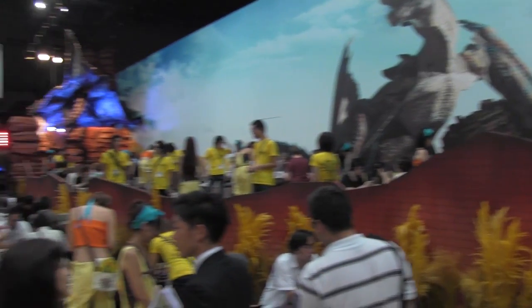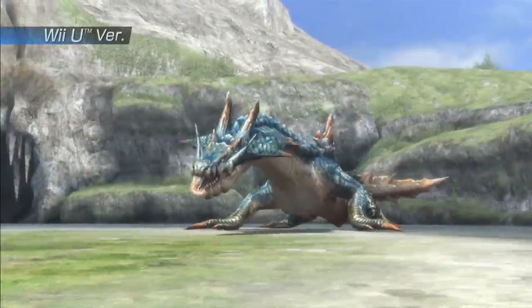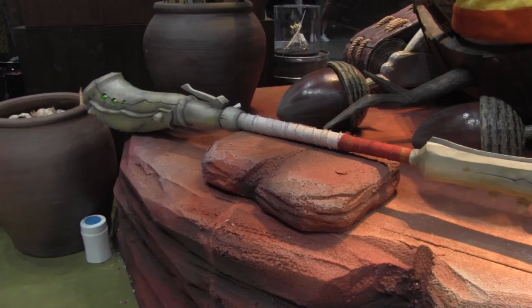First question up was: do you think this would be a good introduction for prospective fans who maybe in the West have held out on Monster Hunter and are looking to get into it now? This game has some new features that will definitely appeal to first-time players. As you may have heard before, there's a lock-on feature in this game. It doesn't really do all the work for you, but it uses the touch screen — if you tap a certain area of the touch screen, it actually refocuses the camera towards the monster that you're fighting.